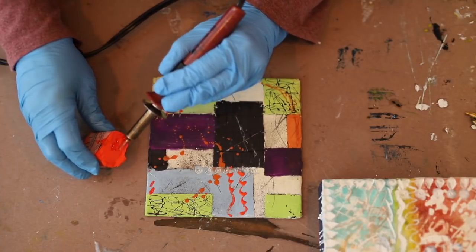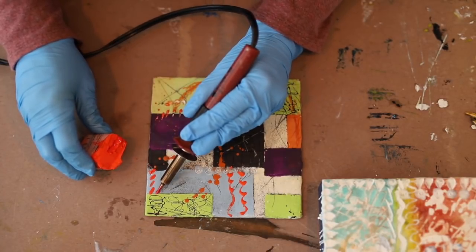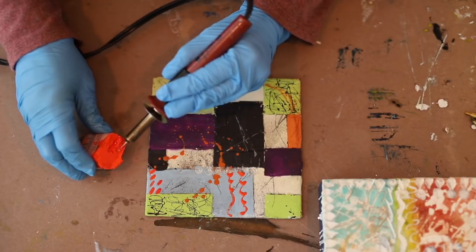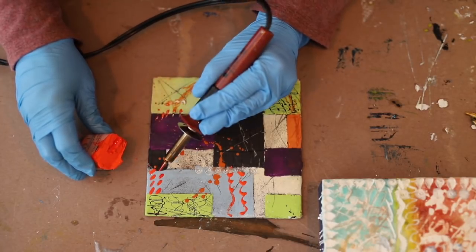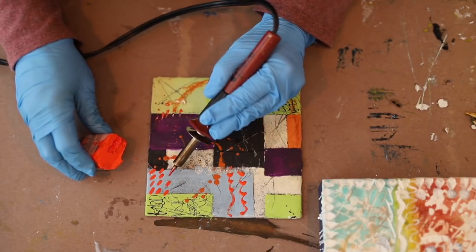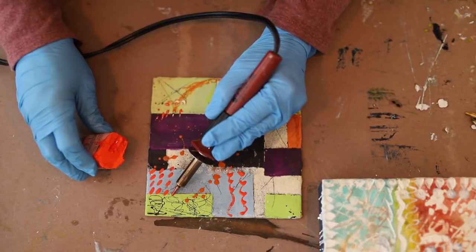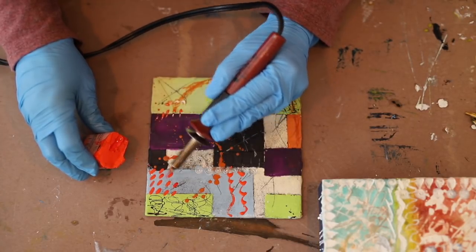Usually I try to keep the unit as low as I can possibly go and still melt the wax. I find that I get the best line and form that way — just keep the temperature as low as I can while still melting the wax.